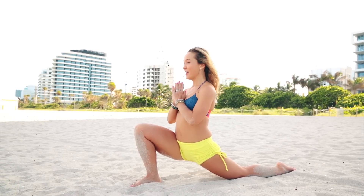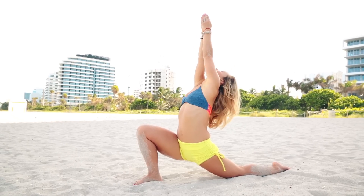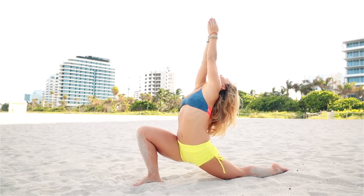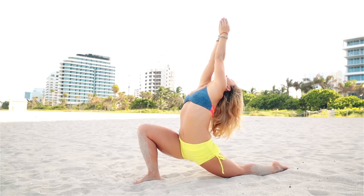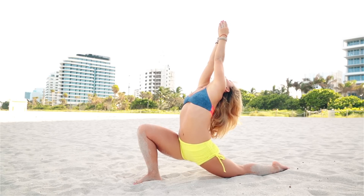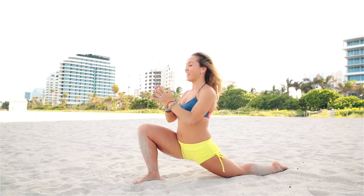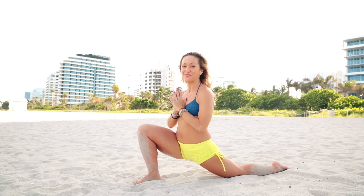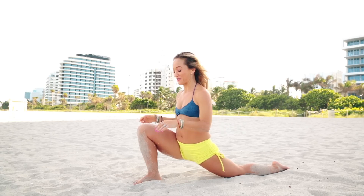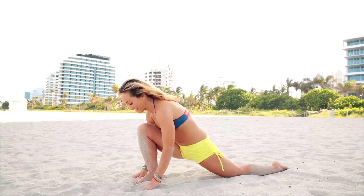Bring your hands into prayer and inhale, raising the hands above the head. Hold for five breaths, gazing up at the thumbs. I had to close my eyes because the sand was falling down — you should look up at your thumbs if you're not doing this on the beach like I am. Take your hands down.